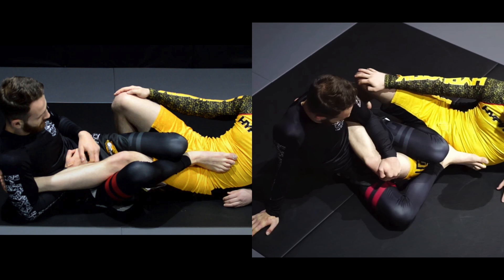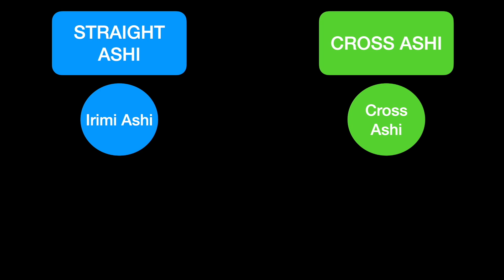If you notice, in both of these scenarios we have one foot on the outside and one foot on the inside of our opponent's hip. So if our legs are configured in this manner, if it's a straight ashigarami we refer to it as irimi ashi, and if it's a cross ashigarami we refer to it as cross ashi.